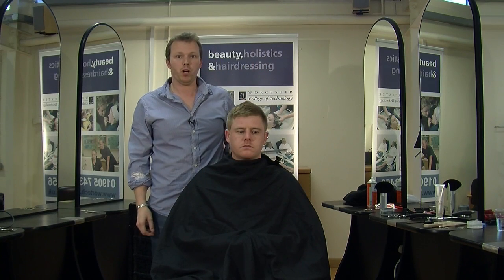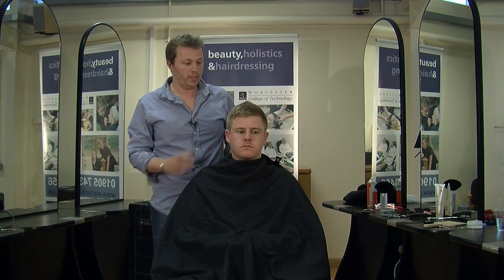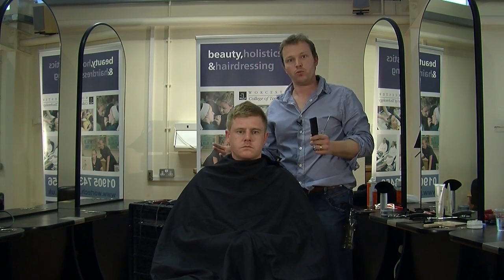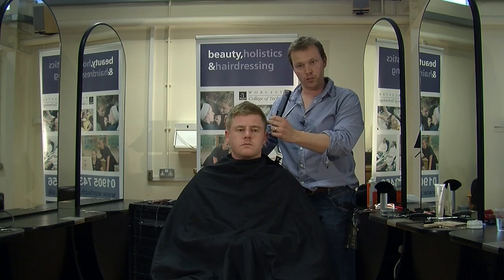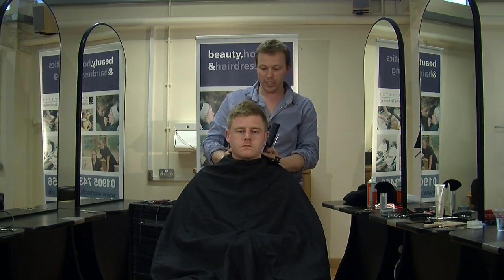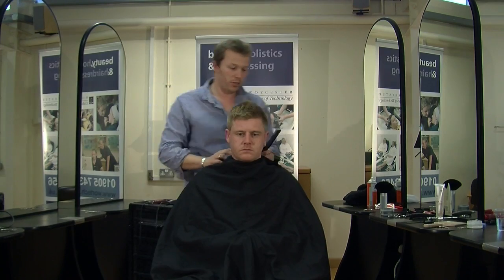Hi, my name's John Bourne from Barber Town in St. John's in Worcester. And this is Richard, and today we're just going to be doing a traditional short back and sides, number two, nice and short on the top. All blended in, graduating to the nape, and just a little bit of style on the sideboards.